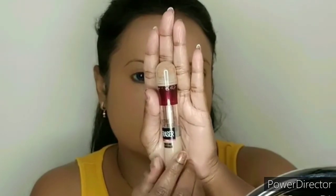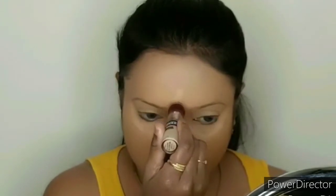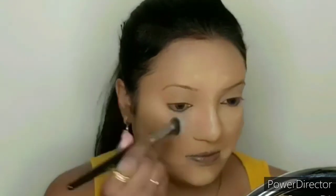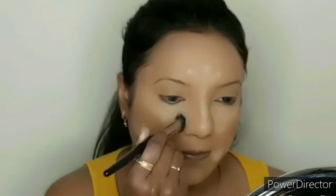Because this is the base for your makeup, I am using the Maybelline Age Rewind Concealer in the medium shade. I am applying it under the lower eyes, chin, forehead, and nose. I am blending the concealer with a concealer brush.